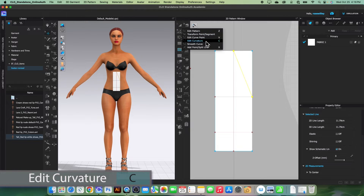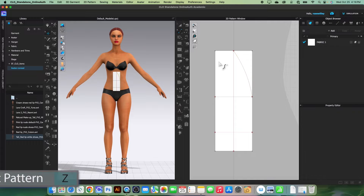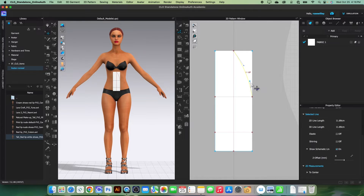Next we want to create a curve here. Simply use the edit curvature tool, click and drag outward a little to create the curve. Then switch to the edit pattern tool to adjust it a little bit.